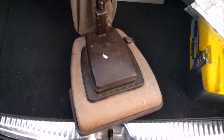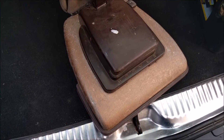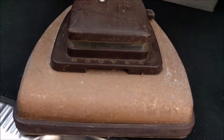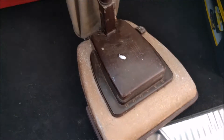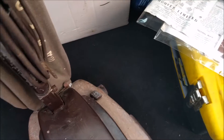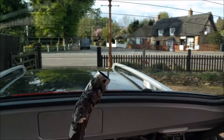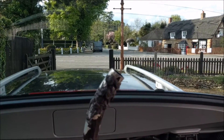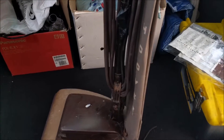Good evening, my vacuum cleaner chums. How are you today? This is another Peterborough video of a Hoover 612. This came to me via a member of a car forum, actually. He picked this up and he was passing my gran's house, dropped it off for me, and here I am. And here it is.